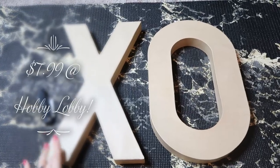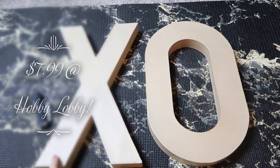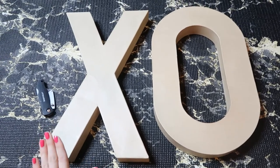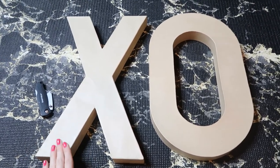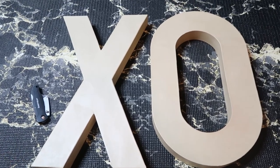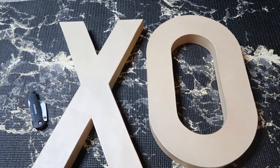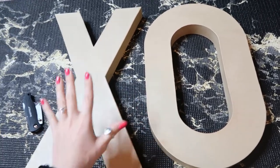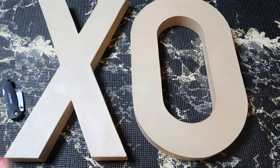Hey guys, welcome! Today I'm going to be making a charcuterie board in the shape of letters. These are the paper mache 16-inch boxes from Hobby Lobby - they're like little cardboardy box things. I originally planned on getting the smaller version and doing XOXO, but they were sold out of X's, so I decided to just do XO because I didn't have enough charcuterie supplies for four big ones.